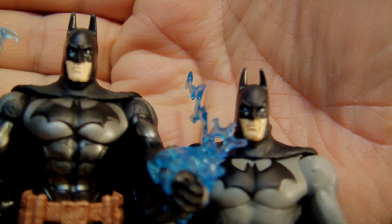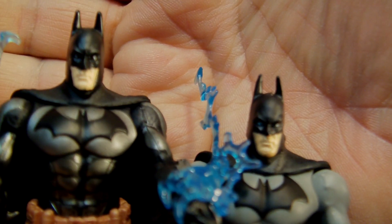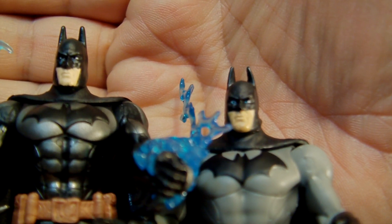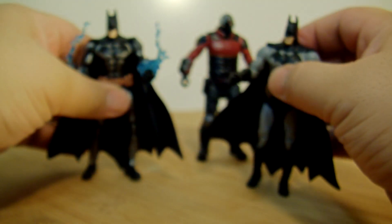Looking at the faces side by side, the one to the right looks fatter or heavier so it's kind of weird. I just don't like it — I think the armored one looks better, a whole lot better.